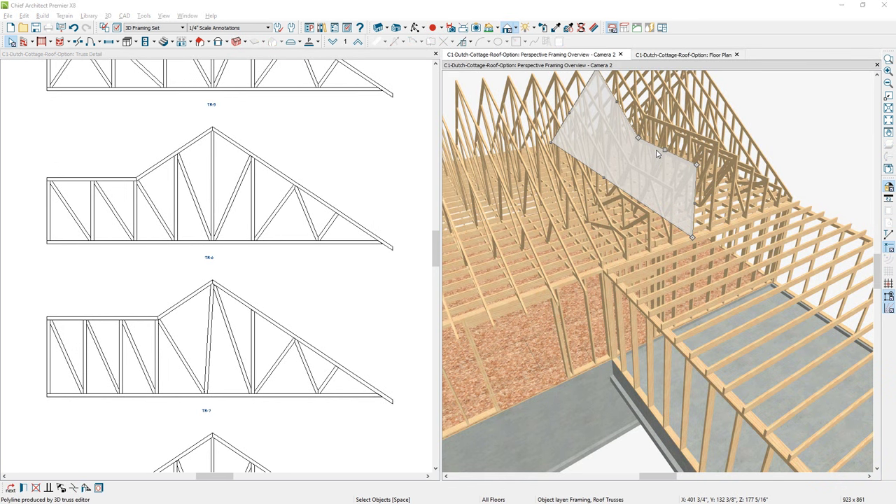Since there is a truss sitting directly over that wall, it forced the rebuild of those two walls to allow the truss to do that framing. If you select one of these trusses, there's an edit toolbar menu item in the lower section where you can open up those truss items. This truss is an interesting shape — it's certainly possible to build that truss, but you may want to trim it off and have your garage trusses right over the top.